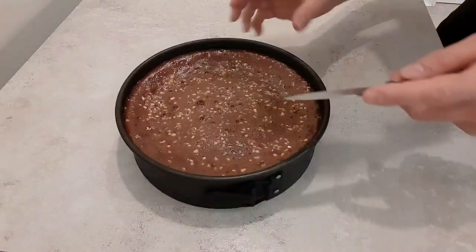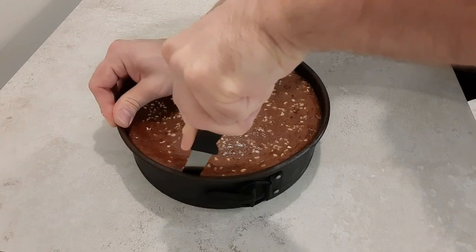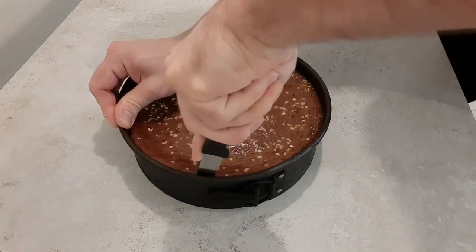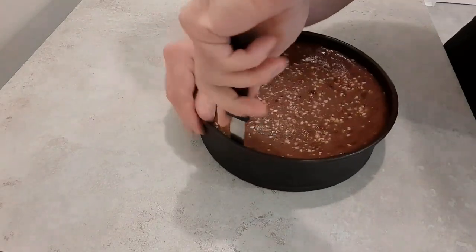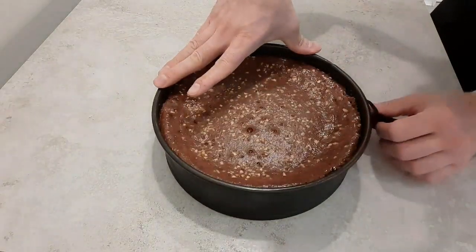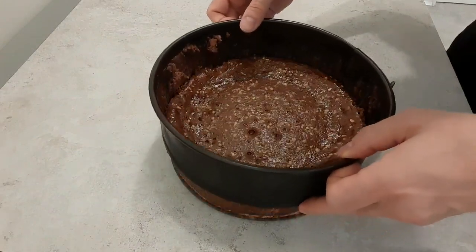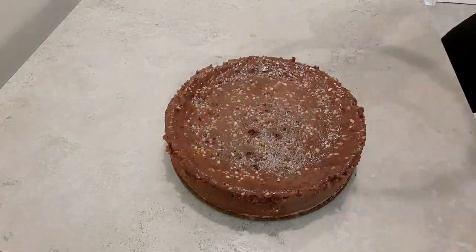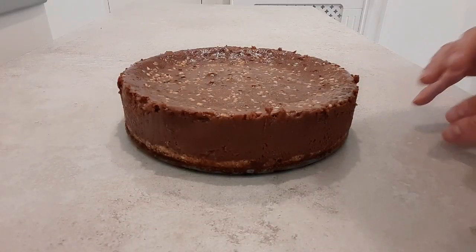Our cheesecake has been chilling now for about four hours, so we're just going to carefully remove it from the tin. Just get a sharp knife and carefully go round the edges, then gently remove it from the tin.